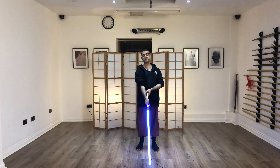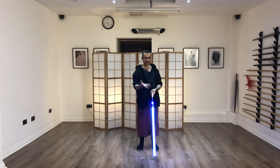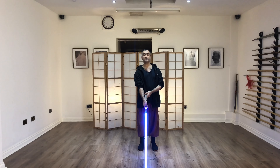Exercise three: Parry. You're familiar by now with the act of wielding. You understand how the grip works. Your stance should be starting to look quite polished. And what we're looking for now is parries.